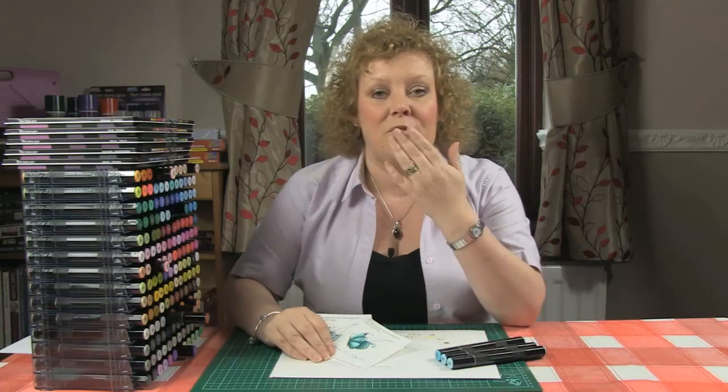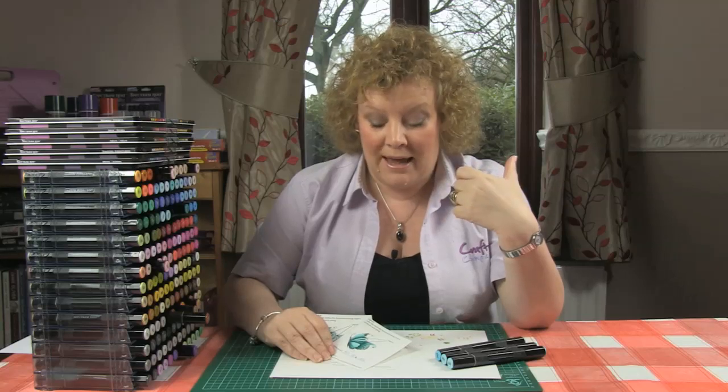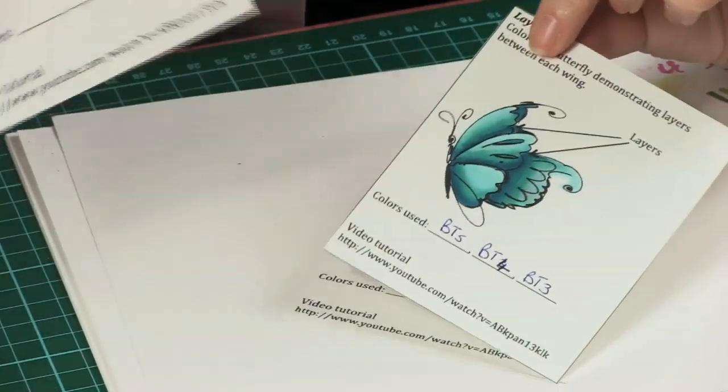Hello, I'm Leanne from Spectrum Noir, Crafters Companion. In this little video tutorial we're going to have a look at how to add layers to your imagery — how to make something look further in the foreground or further in the background depending on what it is that you're colouring. For example, when colouring a face, the nose is much further forward than the ears. We're going to describe that dimension using something as simple as a small butterfly, and that's what we're going to be working with here.